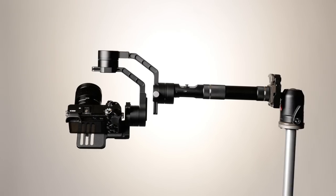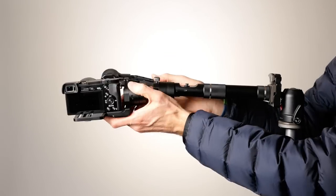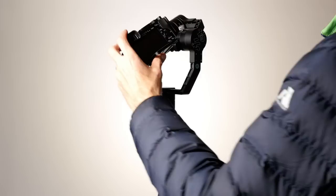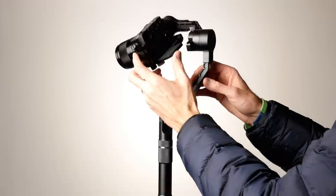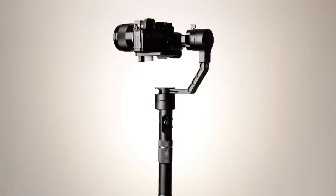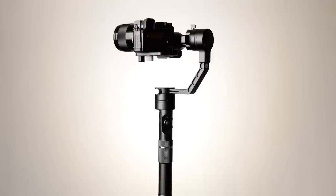And then finally, you hold this particular gimbal like this to take care of the pan axis. Essentially, what you do is you move until the camera does not tilt one way or the other. And then you'll know it's properly balanced if you can hold the gimbal up without the gimbal on, and it will generally be pointed in the right direction.